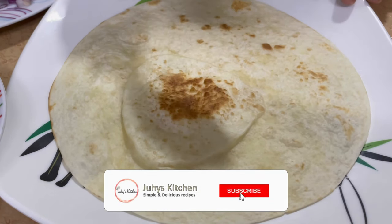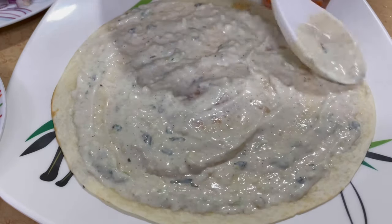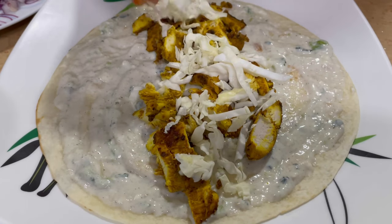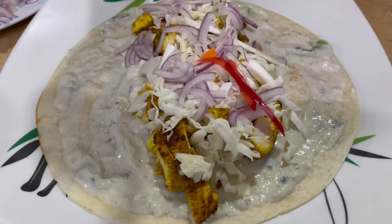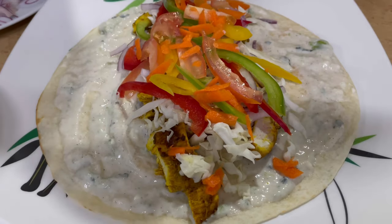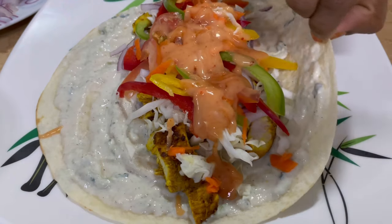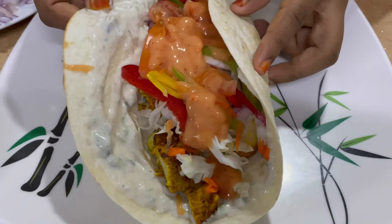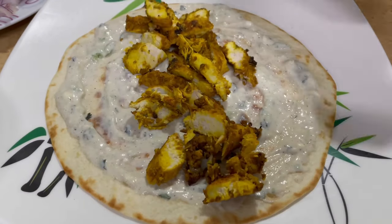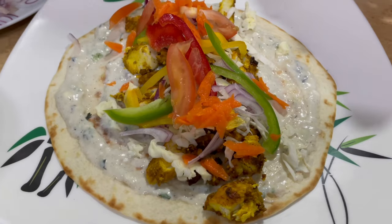Alafu utachukua zile wraps kama hivu. Utaanza na kuweka ile sosi ya kwanza na utatandaza kama hivu. Utaweka kuku na utaanza kupangilia mboga yako kama hivu. Alafu utamaliza na kuweka ile sosi nyingine kwa juu. Utafunga rapi yako kama hivu na utaweka pembeni. Utaendelee hivu hivu mpaka utakapomaliza shawarma zako zote.